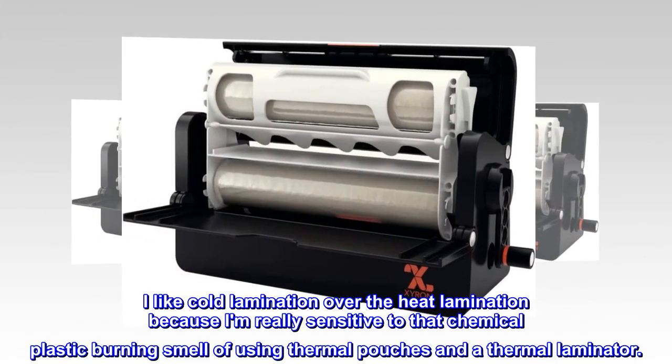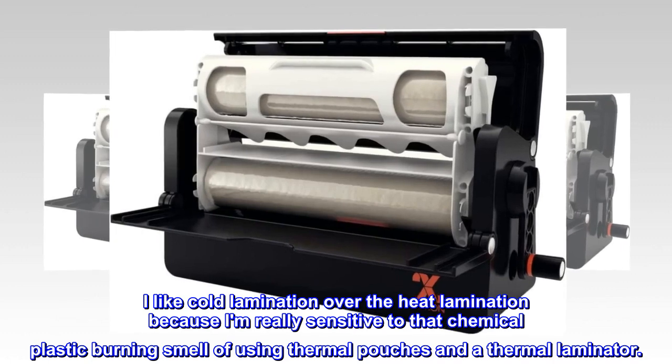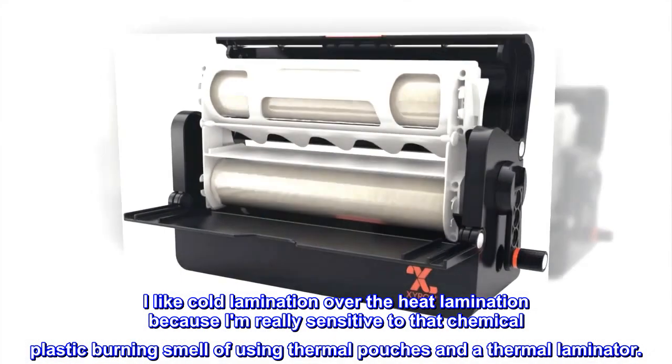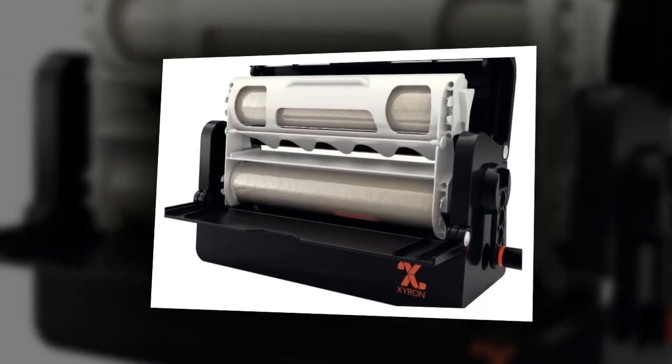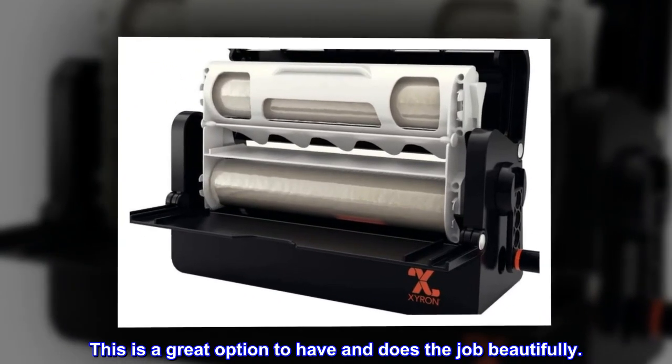I like cold lamination over heat lamination because I am really sensitive to that chemical plastic burning smell of using thermal pouches and a thermal laminator. This is a great option to have and does the job beautifully.